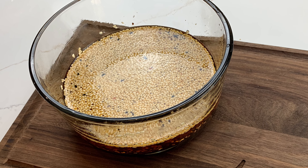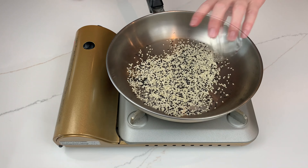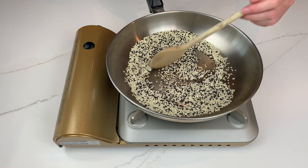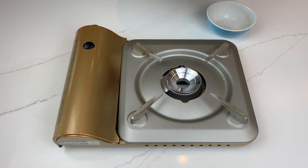Let's make some spicy chili oil. Place a dry pan over low heat and toast 3 tablespoons of sesame seeds. Stir often and when they turn golden, remove from the heat and add to a bowl.